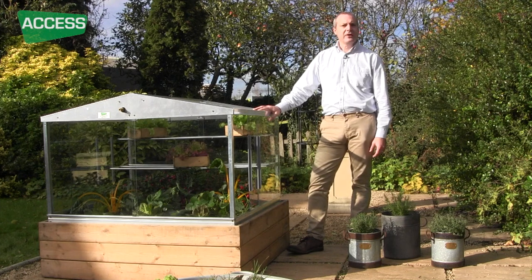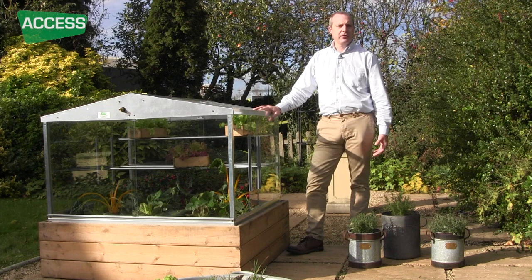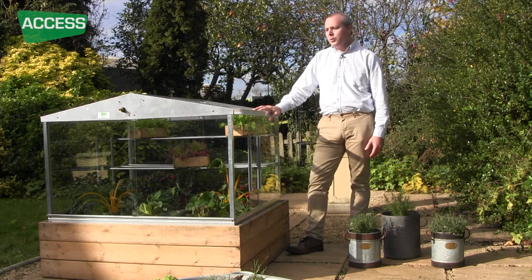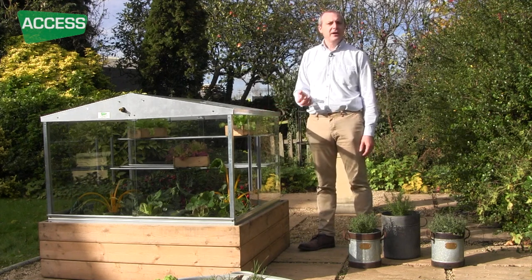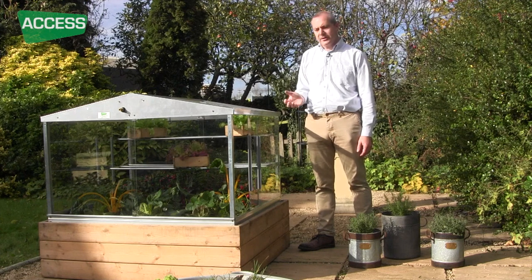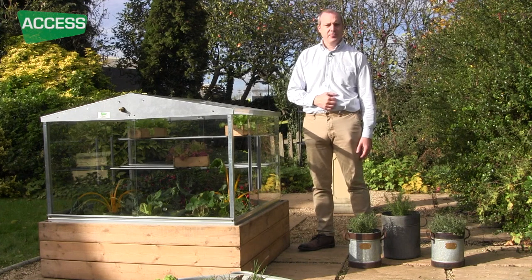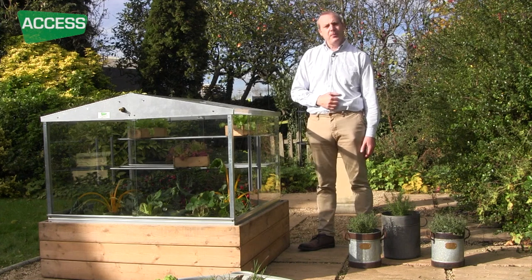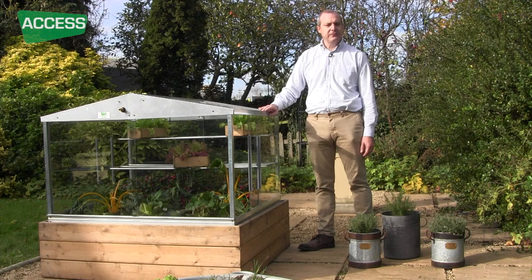The cold frame is designed to either bring on very early vegetable crops — put it on a vegetable patch and give it protection from the wind and the rain. Or if you've got a full-size greenhouse you can use it for hardening off, growing things on early in the greenhouse and bringing them outside into the cold frame before the plants go outside. In wintertime, alpine growers love them because they can keep their tender alpines out of the rain and the damp, and they will thrive inside there. So the Access Cold Frame is extremely versatile.